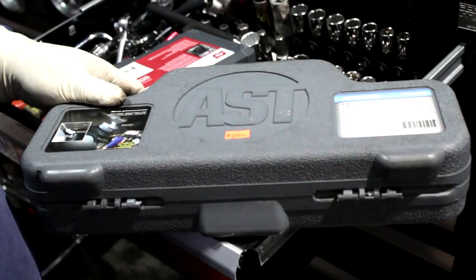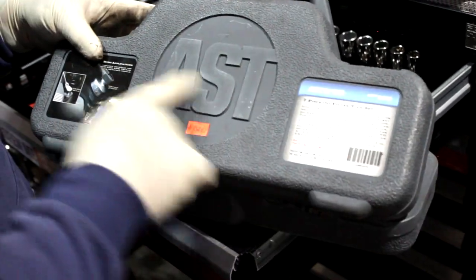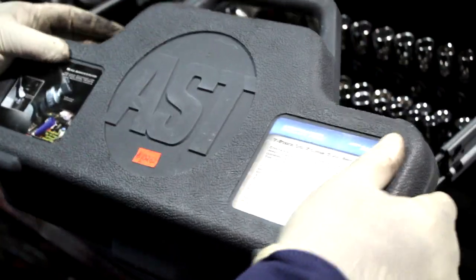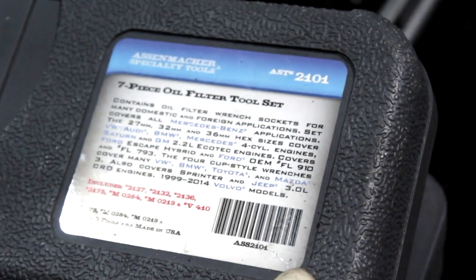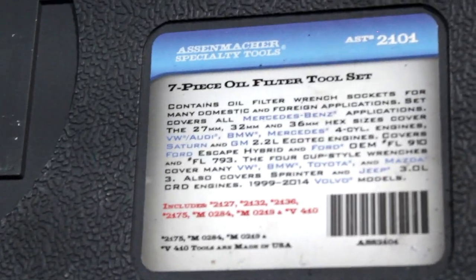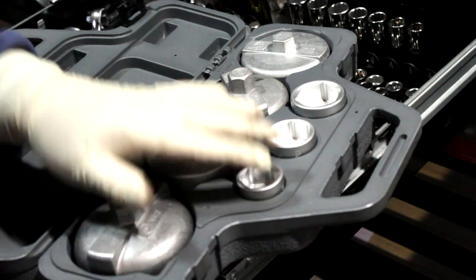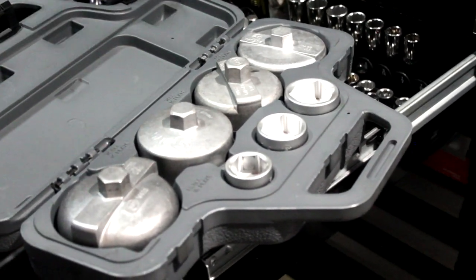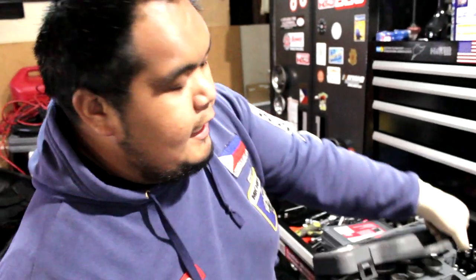Guys, next, papakita ko yung mostly live with special tools, lalo na pagkagawa ka sa mga European. Ito yung brand ng oil filter wrench. It goes for BMW, Toyota, Mazda, Volkswagen, Mercedes, Audi — lahat dyan, nandito yung spec ng mga brand na pwede siyang applicable or compatible. So ito yung mga filter wrench — lahat ito goes different size and shape ng oil filter housing, depende sa brand ng kotse. So kailangan nyo pagka mag-work naman kayo sa mga European cars, lalo na sa mga oil change, kasi hindi sila regular na oil filters.